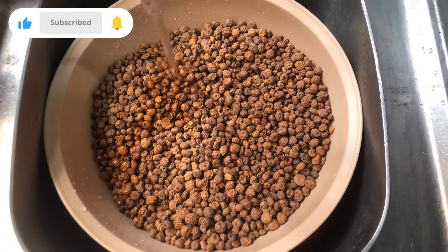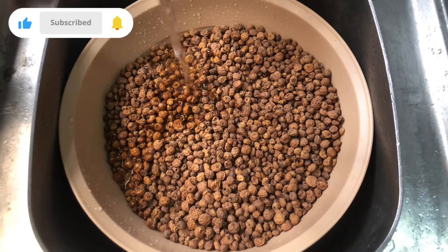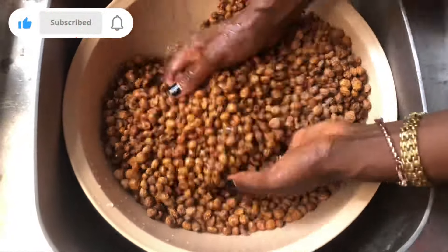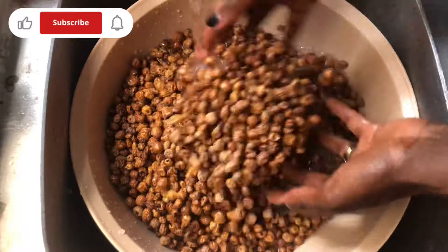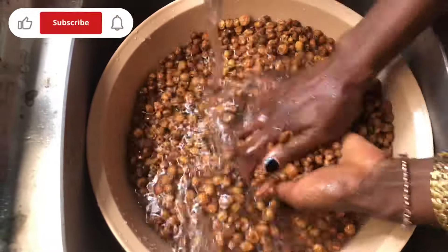Moving on, I'm going to wash the tiger nuts. This is very dirty, so please wash. I wash mine two to three times. I wash the dates as well and I wash the ginger. So I give them a thorough washing.